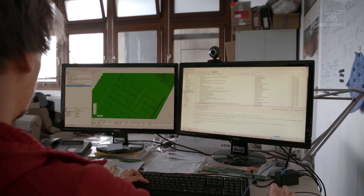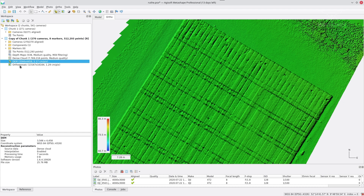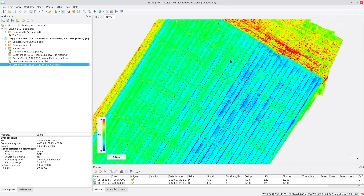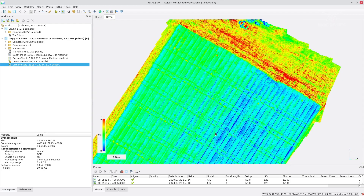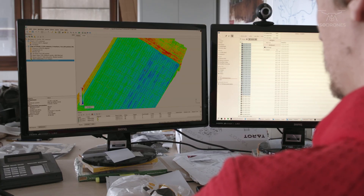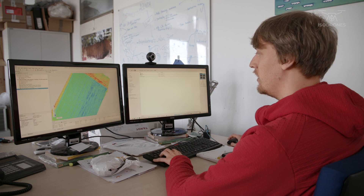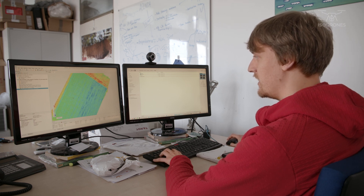In the final step, we use the height map to project all the thermal images on top of it, giving us a thermal map of the whole crop field. The soil appears red, meaning it is hot, compared to the blue, cooler temperature of the crop. Crops release water from their leaves, which cools them down, so this gives us a way to see how much water is available in the soil and how much the plants can access.